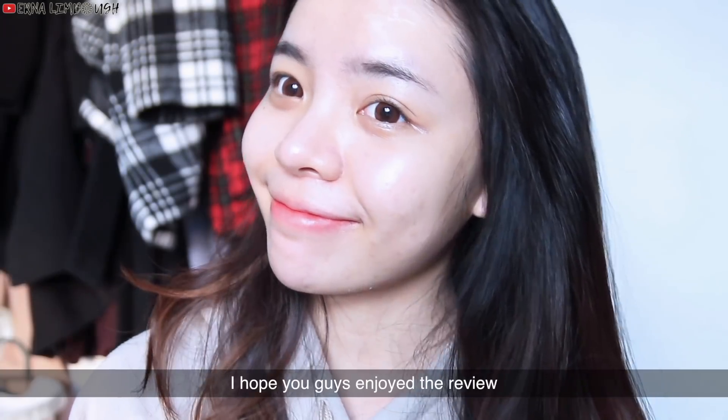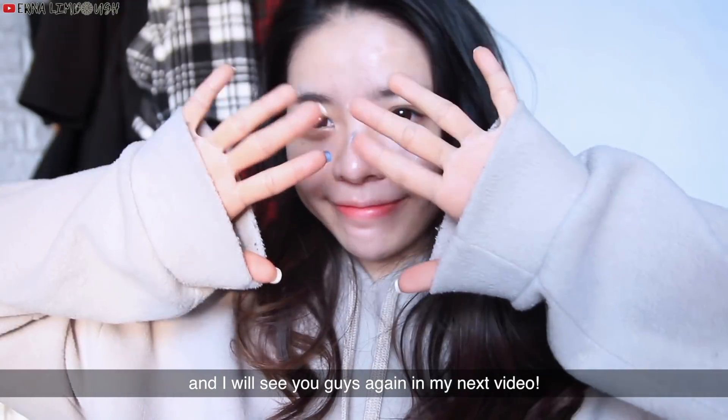So that's all for today. I hope you guys enjoyed the review, and I'll see you guys again in my next video.